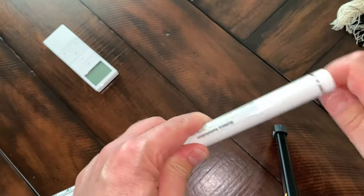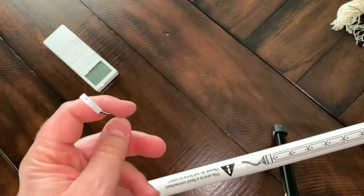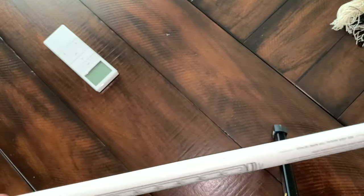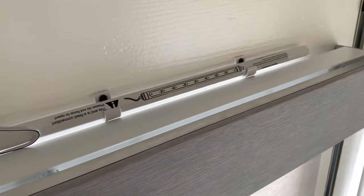I'm going to reconnect the clip back up to this clip here, back up top, and snap this back in the holders, and that should be that. Everything is reconnected and back in place.